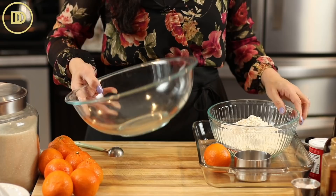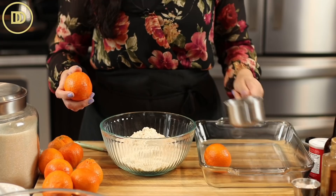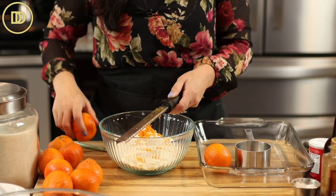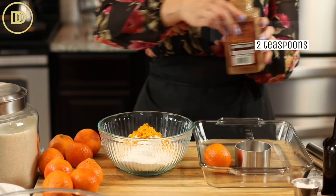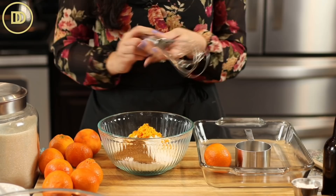Now we're going to get the dry ingredients ready. I have three cups or 400 grams of all purpose flour. To that, I'm going to add the zest of an orange. I have little tangerines here, so I'm going to use a few of them. If you're using an orange, all you need is one; otherwise use two of the small ones. We're going to need two tablespoons of baking powder, a half a teaspoon of salt, and two teaspoons of ground cinnamon. I always go with heaping teaspoons because I love cinnamon. Then just whisk it all up.